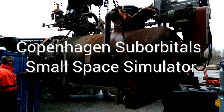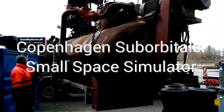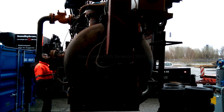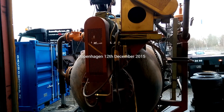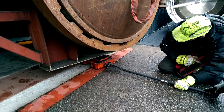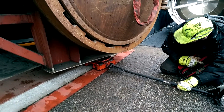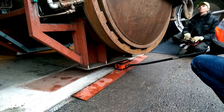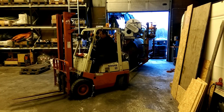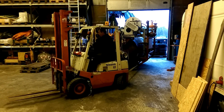Copenhagen Suborbitals has been lucky enough to purchase an autoclave. An autoclave is basically a pressure cooker, meaning it can apply heat and at the same time high pressure. This industrial version has the added benefit of being able to maintain a vacuum, so we can go from absolute vacuum to 16 bars.